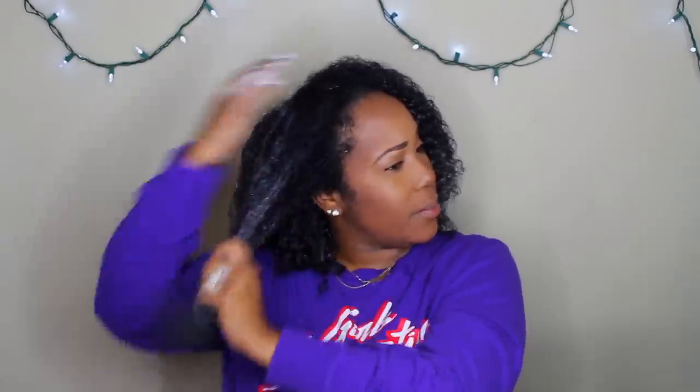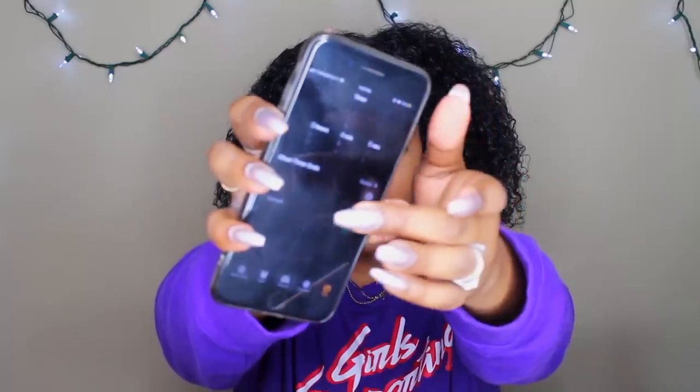If you follow the directions to a tee and it still doesn't work, you know you did your part and it's probably just the product. It's very very creamy — you feel like you're putting on a cream styler or maybe even a conditioner, not extremely hydrating. This is how my hair usually looks with some type of conditioner on it. Three to five minutes — it's already been about a minute, so I'm gonna set it at four minutes.